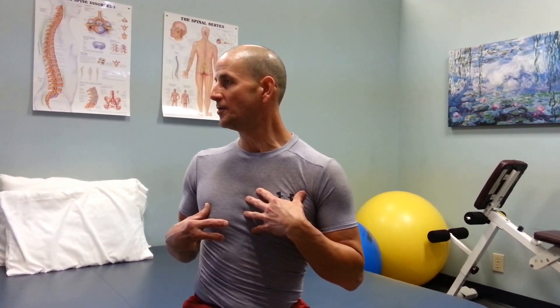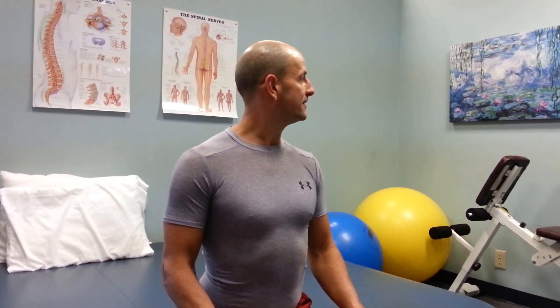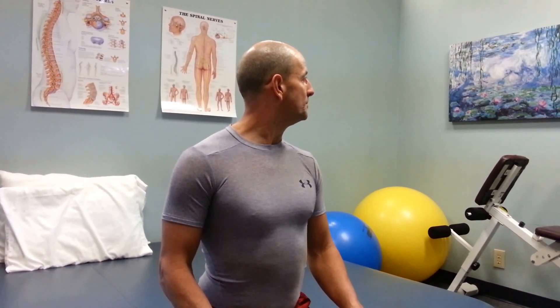Now we have rotation. Sitting up straight, I'm going to turn my head to the right as far as I can, trying not to allow my shoulders to come with me. We're going to turn the head to the right as far as it will go, trying to look over my right shoulder, and then slowly back to the front. I'll show you the left as well — slowly turning that head, keeping the shoulder where it is, and back to the front.